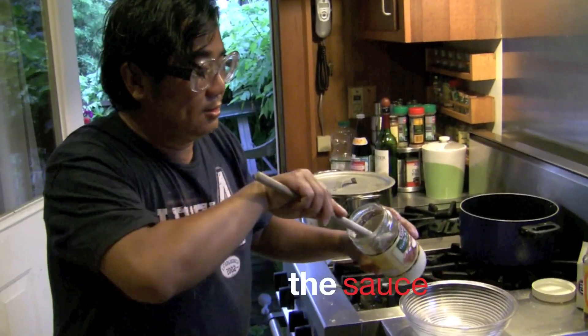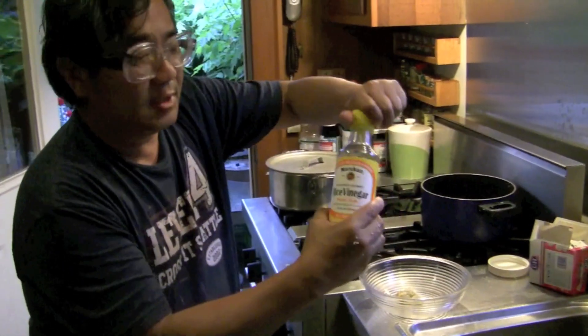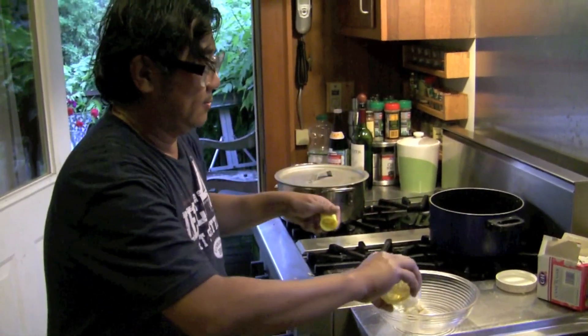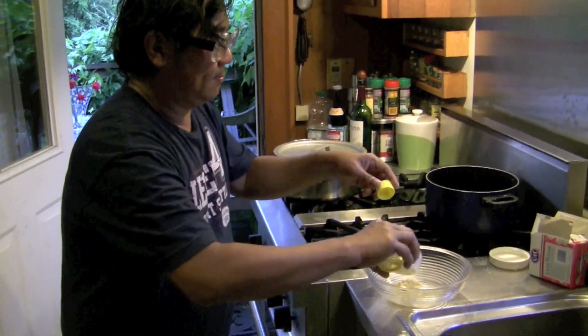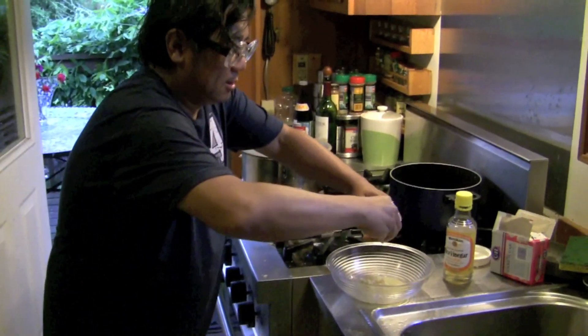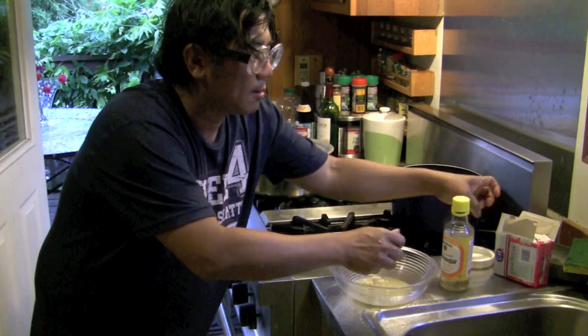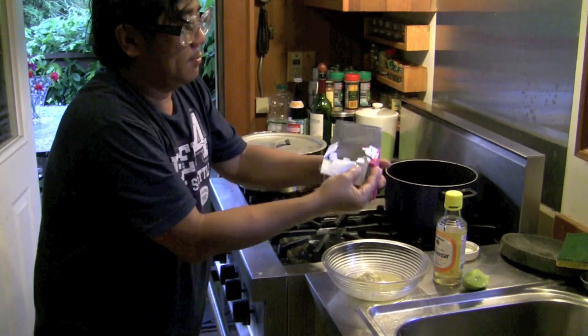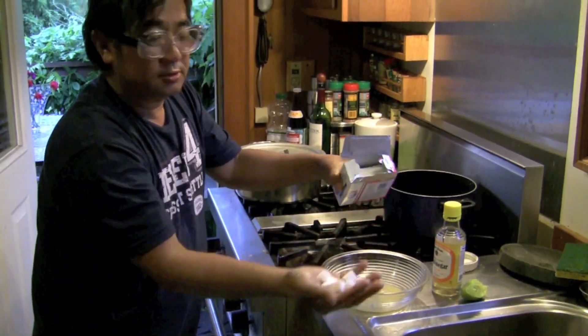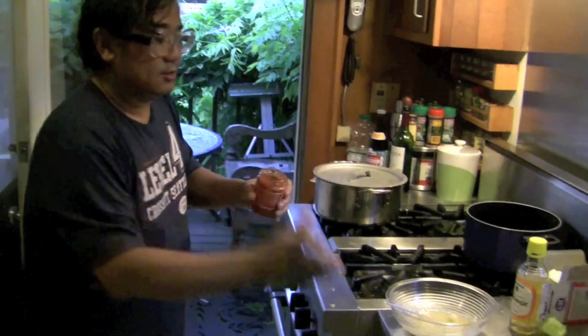Make the sauce. Put the ginger again. You put rice vinegar. Put lime — squeeze lime juice. You take about this much cube of sugar. Put our sauce.